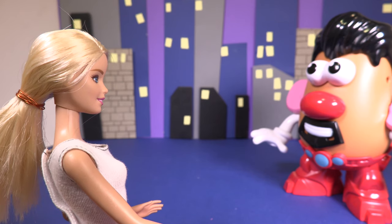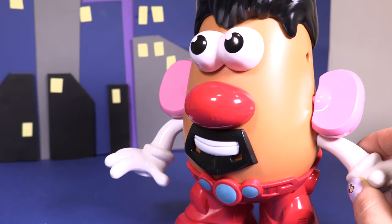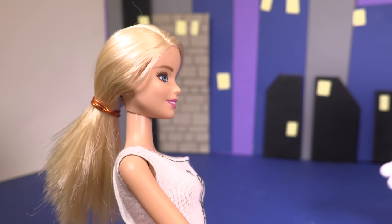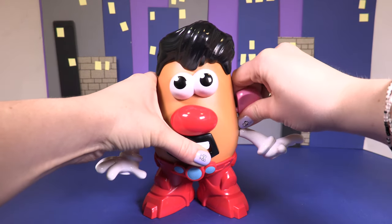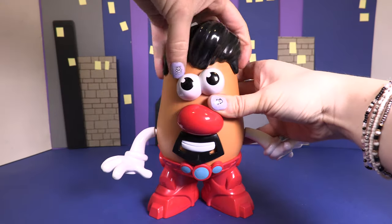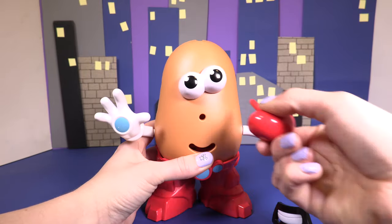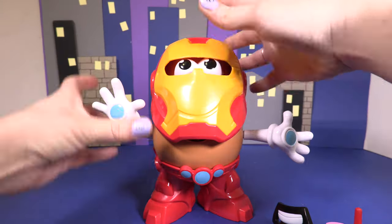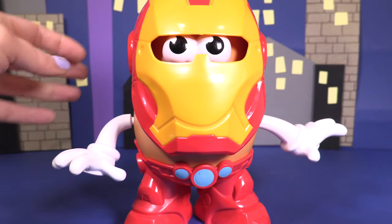Mr Stark, there's trouble in the park. You must go. OK Peppa, but first I want to take you for lunch. Tony, no time for lunch. OK, fine, I'll go. Let's change him into Iron Man so he can go help. Take off all his Tony Stark faces and put on his mask. Da da da da! Off he goes. Steady, Iron Man.